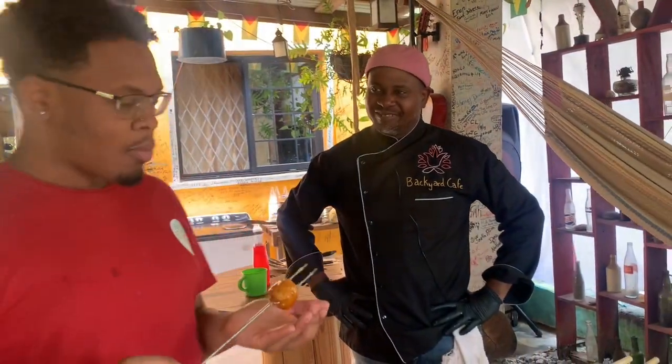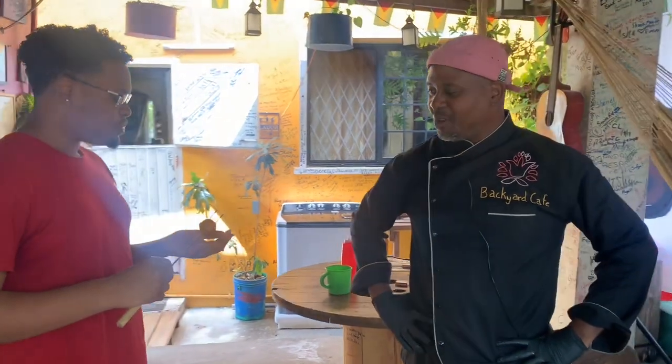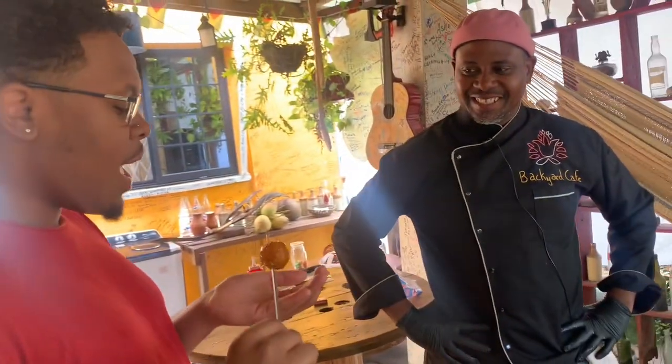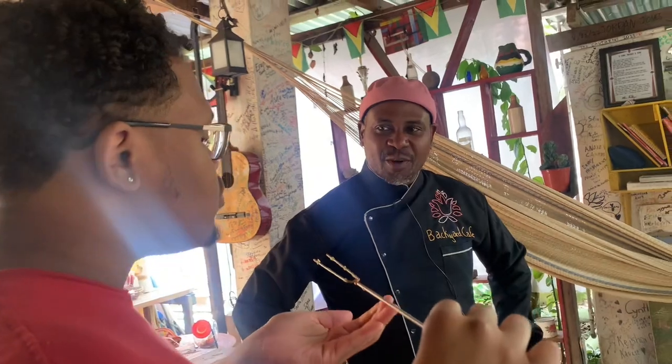It's a miniature egg ball — petite egg ball. If you're in the Philippines, they use that. They call it quack-quack. Egg ball un petite? What's the name — egg ball un petite?